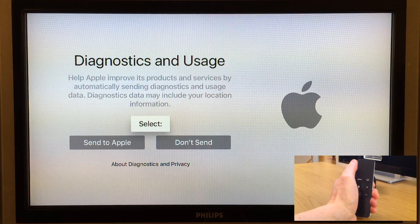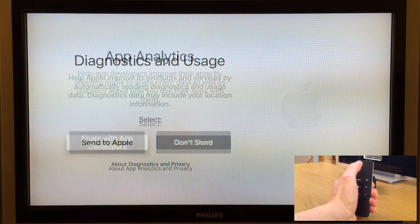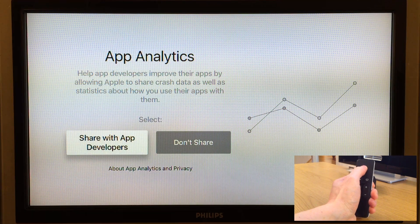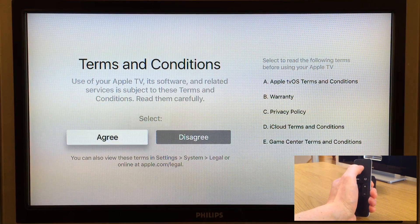Next we are prompted if we want to send diagnostics and usage data to Apple. For this video's purpose I will choose send to Apple. Now we're prompted with app analytics — these are used by app developers so that if an app crashes on the Apple TV, crash data will automatically be sent to the developer. Since I'm an app developer myself I choose to share these reports with app developers. The last step is terms and conditions: scroll down to agree or disagree. I agree and press the touchpad.